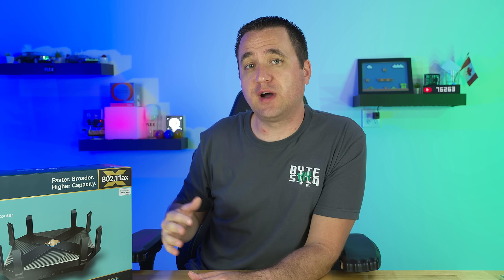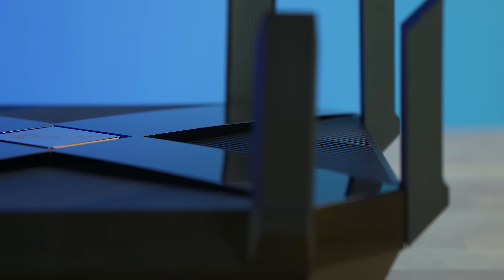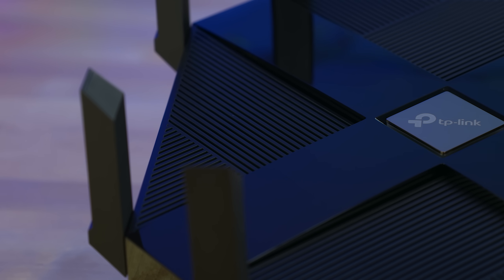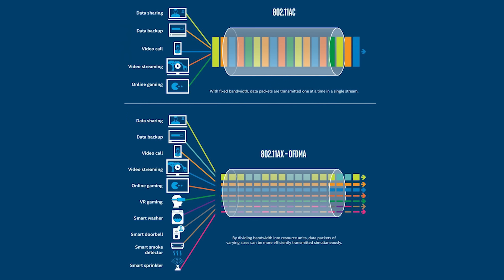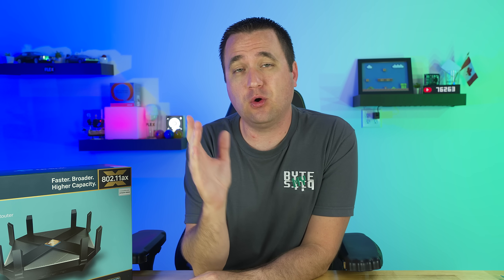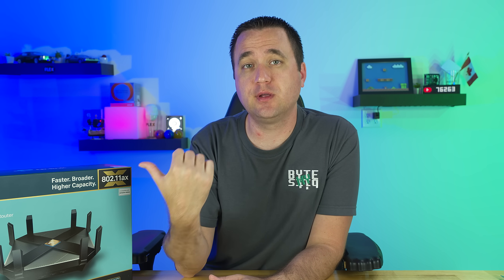The AX6000 is built to give more devices more bandwidth, with a special focus on IoT devices that send small packets and clog up the airwaves. With 802.11ax, the router uses OFDMA to handle more devices more efficiently, and can even increase battery life on some devices. OFDMA allows the router to send multiple packets to multiple devices simultaneously through a single channel. It's like a pizza delivery person being able to deliver multiple pizzas in the same time it used to take to deliver one — that's the difference between the old standard and Wi-Fi 6.